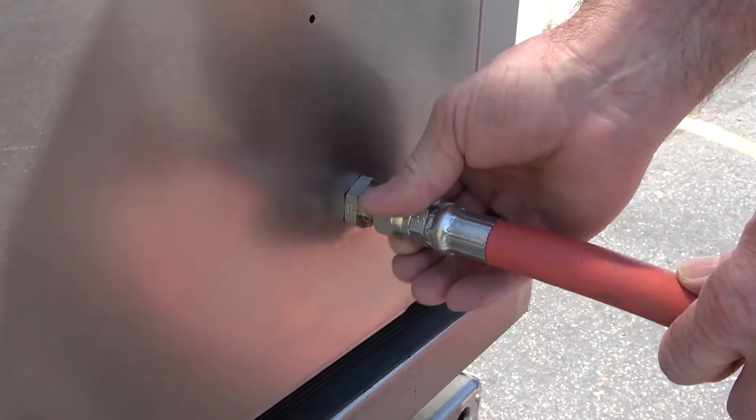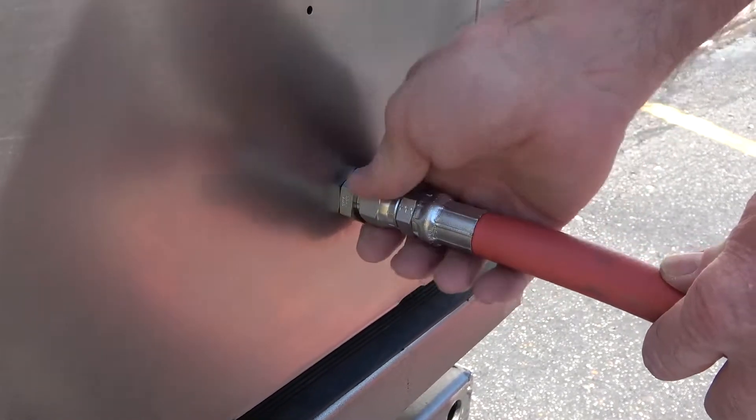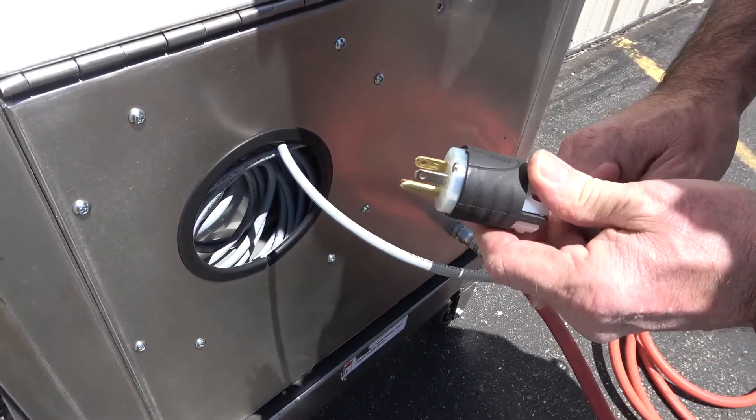Connect the air supply hose to the air inlet on the back of the machine, then plug in the power cable to a standard 110-volt outlet. The machine will require a minimum of 5 amps for operation.